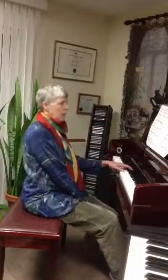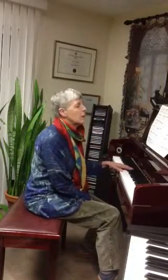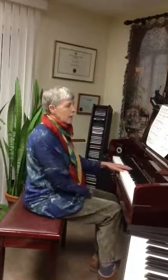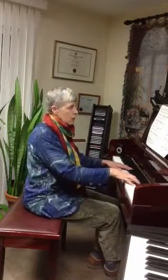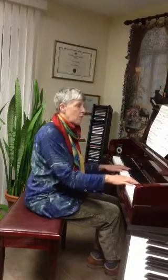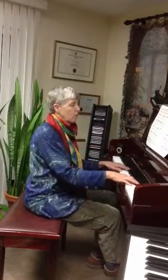The left hand that I've asked you to learn needs to be with the thumb very soft. It supports the right hand, which is also going softly. So the left hand needs to be extra soft, very even, and very rhythmic.